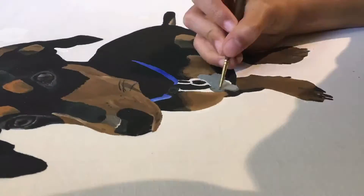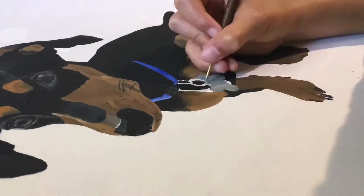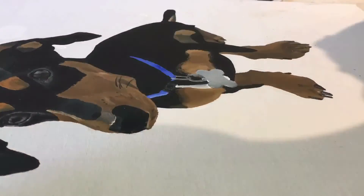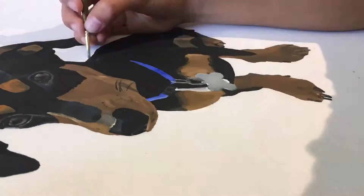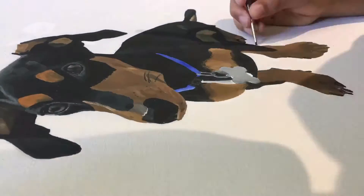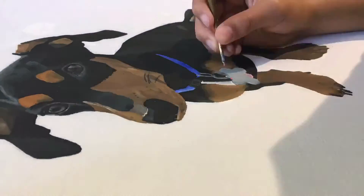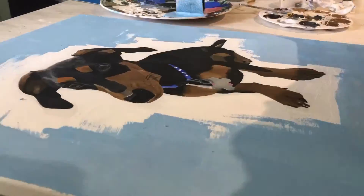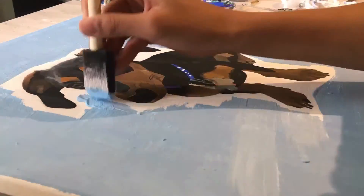Next I had to paint the collar and then add some details to the black part of the body. And last but not least I had to add my background, which I chose a light blue color. I should have done this before I started even painting, but I forgot that I was doing a background.